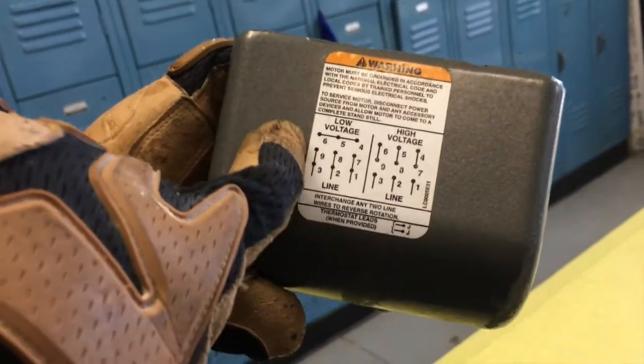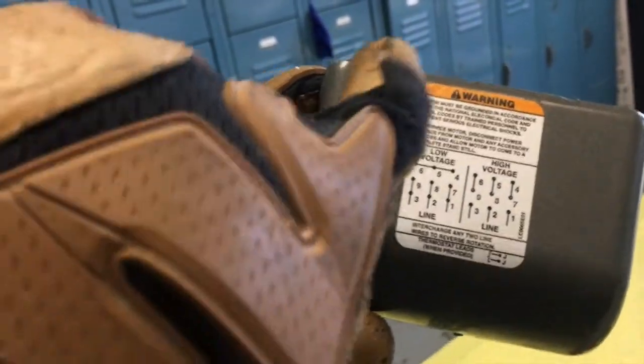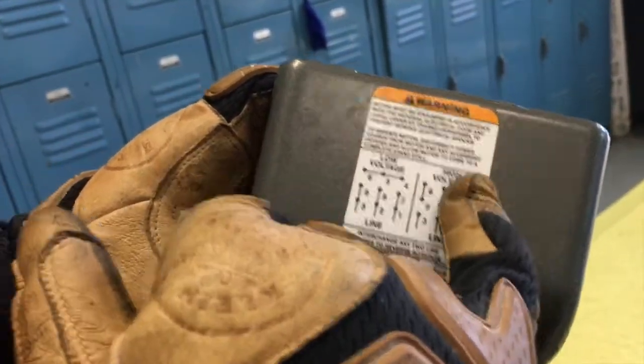Basically in a nutshell, if it says low voltage, you have to understand as an electrician that nominal voltage is going to be 208 volt, 3-phase. Or it's going to be 480 volt, 3-phase.